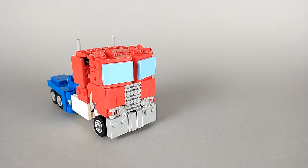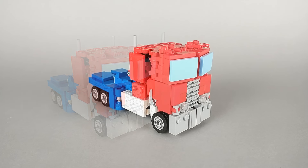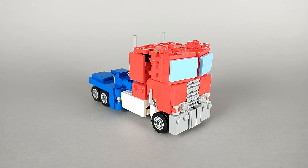Since this is the first of my new minifigure scale builds, I figured I'd compare him to one of my usual smaller builds - specifically, my last version of Optimus Prime - so you can see how he stacks up to my usual scale. That's all there is to say about Optimus in truck mode, so now it's time to transform.